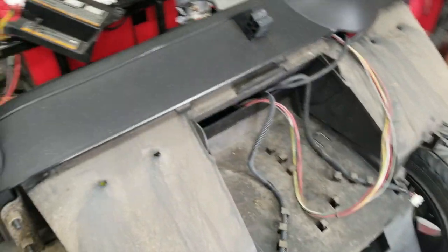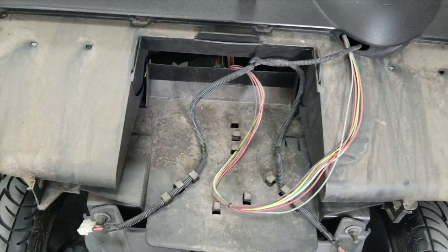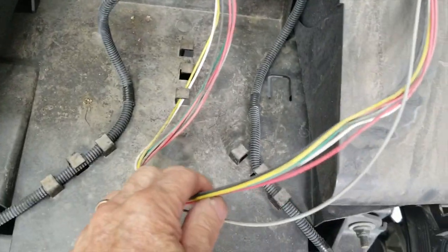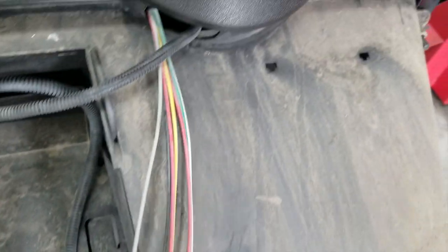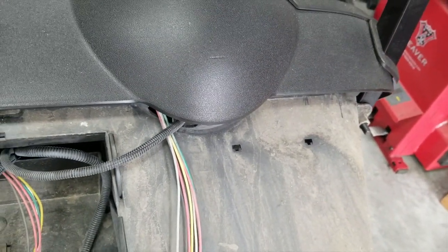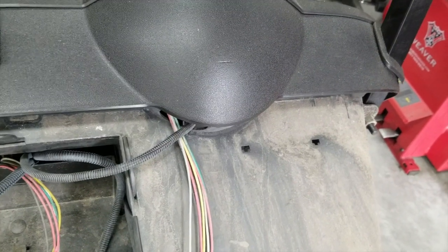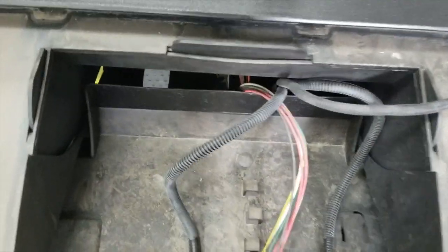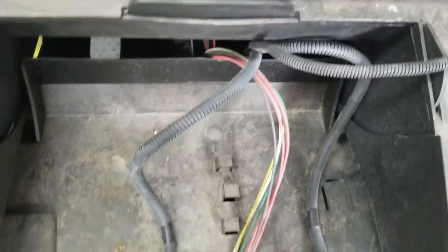I wanted to show you a few things in case you've never seen one. Looking on the front of it, this bundle of wires right here is factory — these are already installed in every cart. They go to the key switch and the harness in case you're going to add the battery meter. That's stock. This gray-black tubing is a light kit that we installed a while back for headlights and taillights.